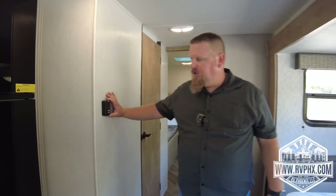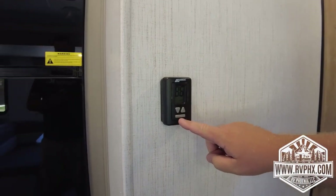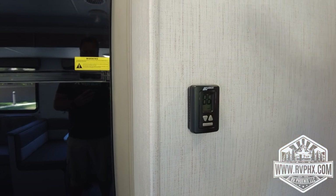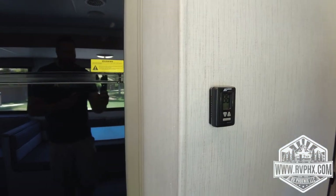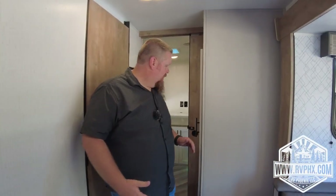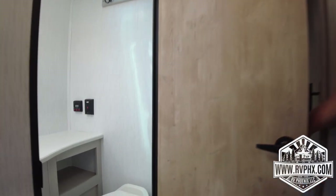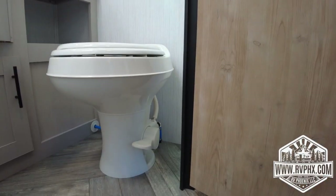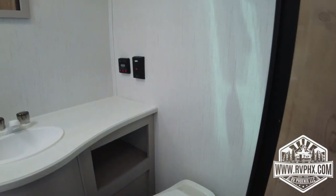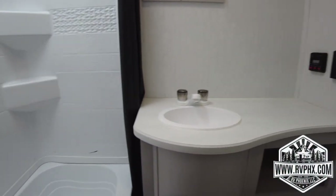Right here is your air conditioning and heating controller — just a thermostat. The bottom button cycles through fan, air conditioner, heater, and off. The up and down arrows control the temperature. In the bathroom, there is a foot pedal to flush the toilet. Push it halfway down to fill the bowl with a little water, handle your business, then push it all the way down to flush.